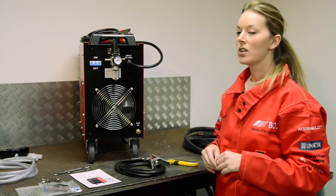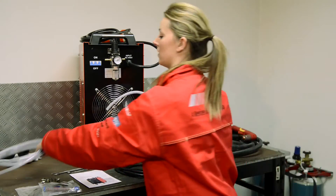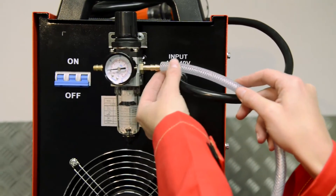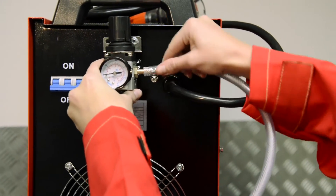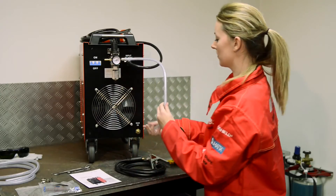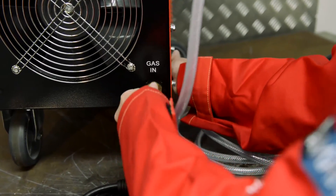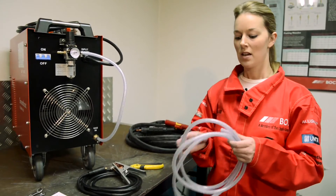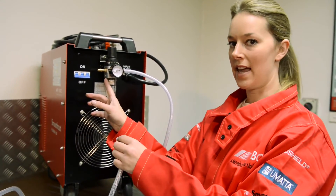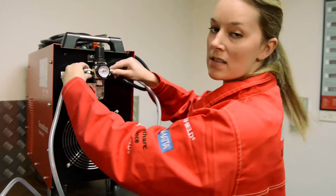Once you have fixed the air regulator, you can then attach the hose. The air hose is supplied with the package, but you will need to cut it into two pieces. The first piece will take the outlet from the regulator into the machine. Take your Jubilee clip, put it onto the hose, and then fix onto the regulator. You can then fix it to the gas in down here. The other piece of hose is used to connect the air compressor to the machine. You will notice that it fits into the air regulator marked IN — that is IN for the external air. Tighten the hose with the Jubilee clip.